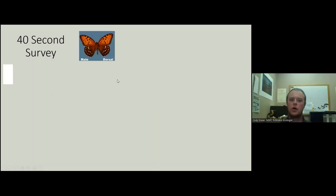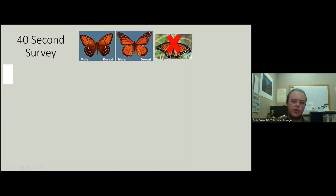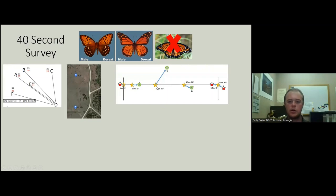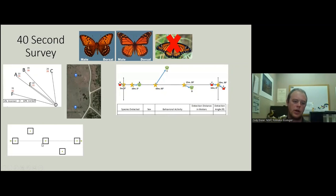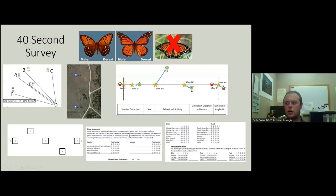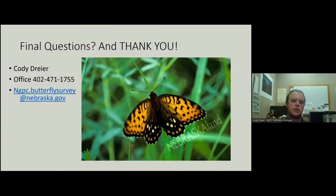Quick 40-second recap: we have regals, we have monarchs, we have viceroys — but we're not caring about viceroys this summer. We're going to estimate distances; I'll assign you points and you'll walk them, looking for butterflies along the transect — not looking backward. We're looking for species, sex, behavior, nectaring, distance, and angle. We've got our five habitat and vegetation plots, and all the while we are looking for milkweed, regals, and monarchs. Thank you.